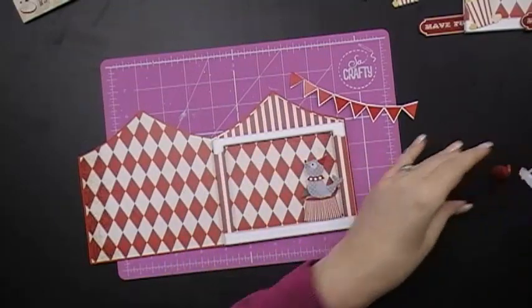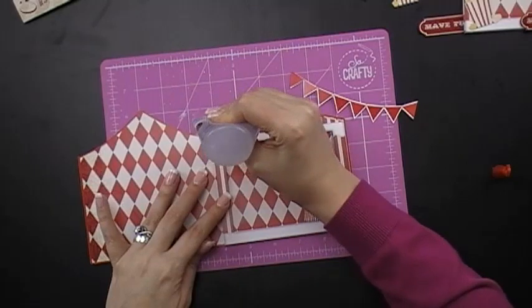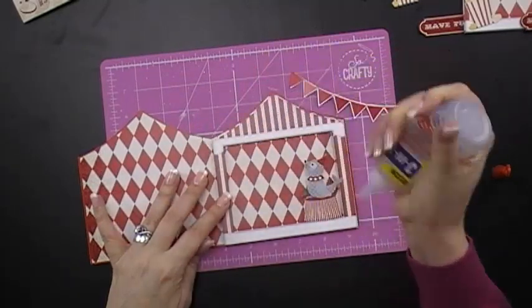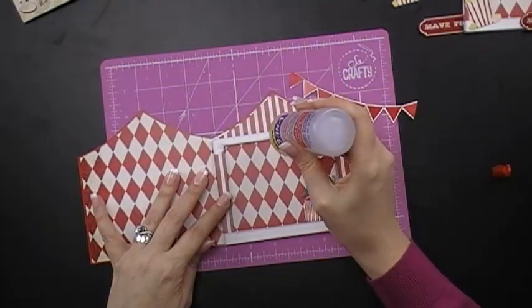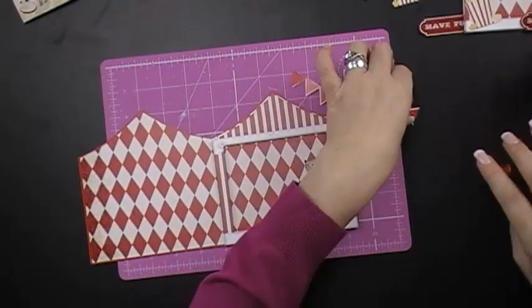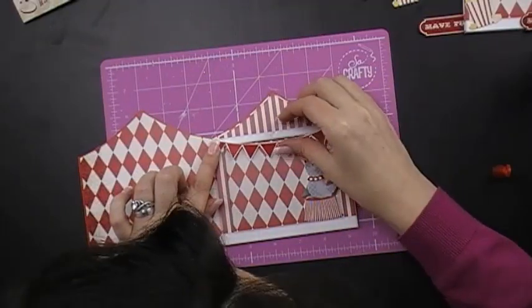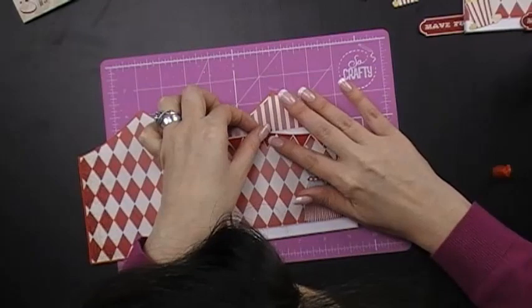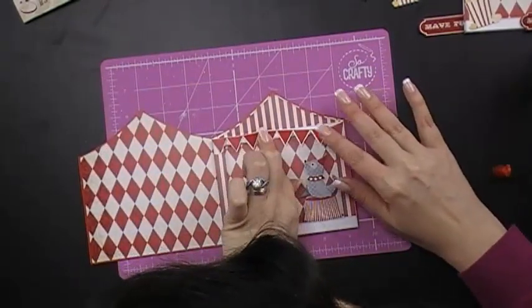Just use your adhesive — you can use double sided tape or glue. I'm just using a little bit of Beacon's 3-in-1 glue. Put it in all those corners, then place it there and just lift that bit up in the middle. Hold it for a few seconds to give it a little bit of a slant.